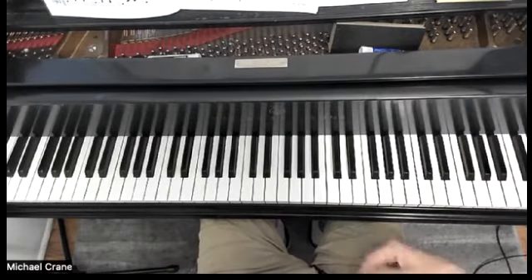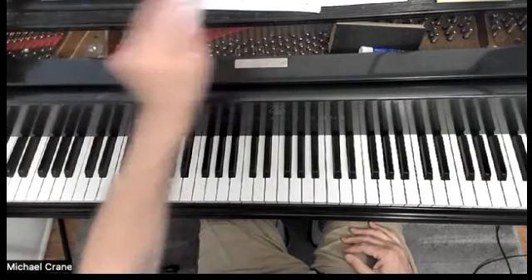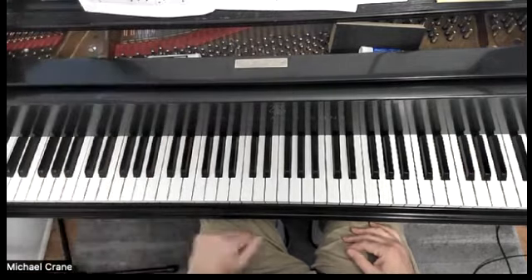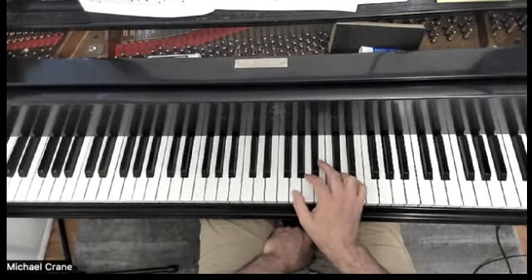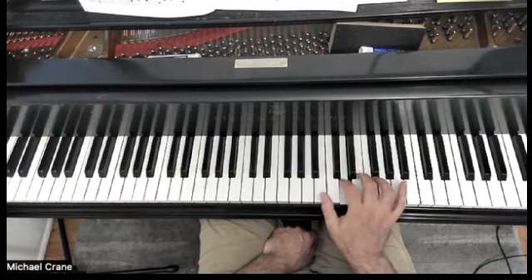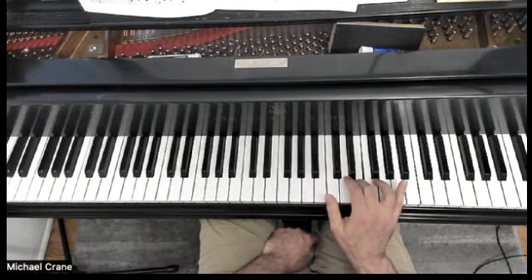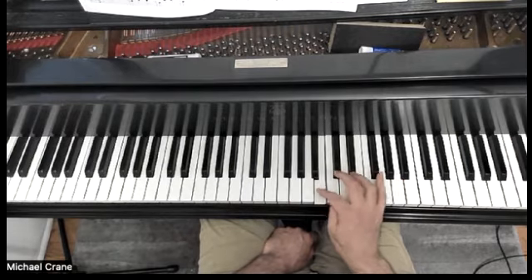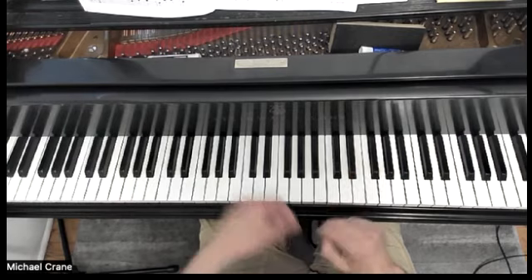Hello, piano friends. Michael Crane here. This is Waltz Pantomime from Alfred Lesson Book Level 3. It's in G major, and this features the passing under of the thumb under the second finger. And then in the left hand in the second part.